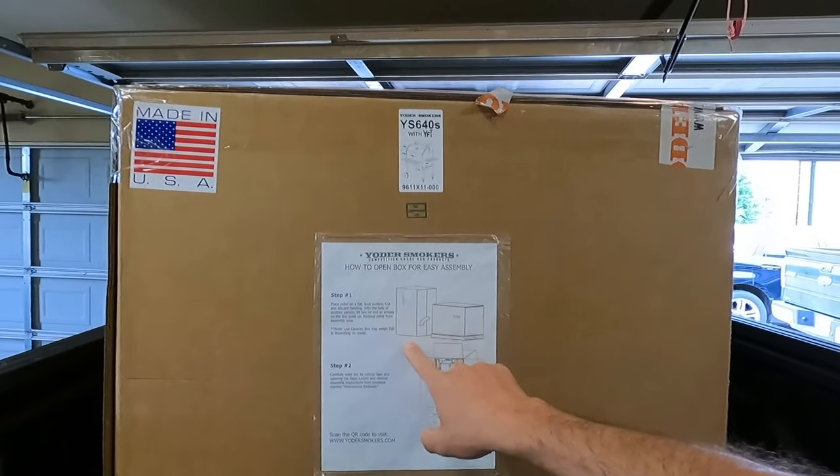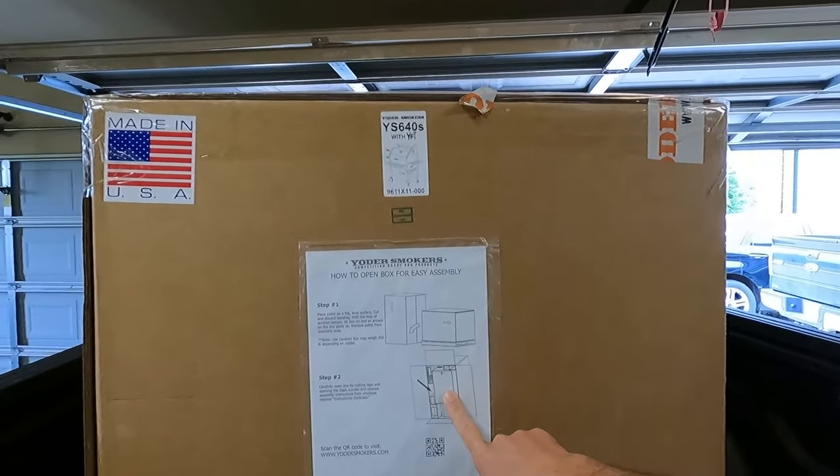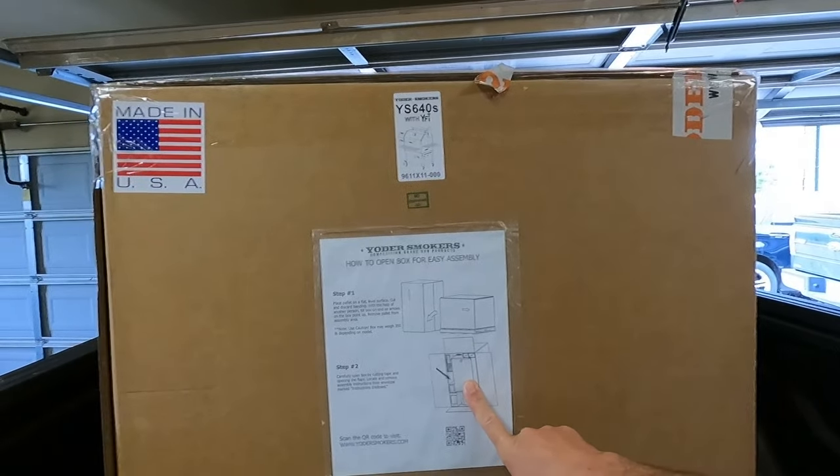I thought it was pretty cool — on the end of the box they just say turn it from horizontal to vertical, open it up, and there's your parts. Basically, all we're going to have to do is put it on its cart.